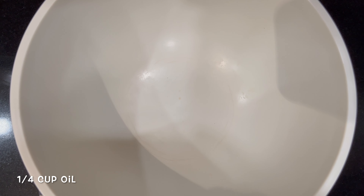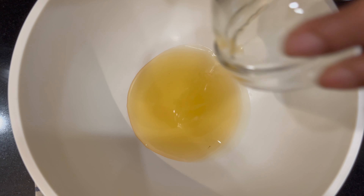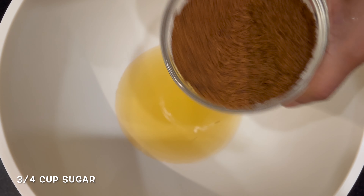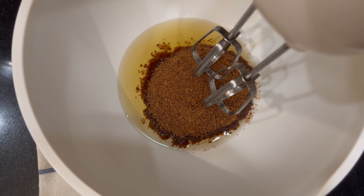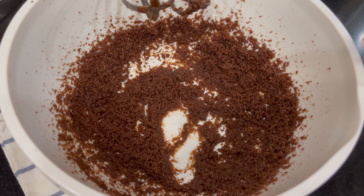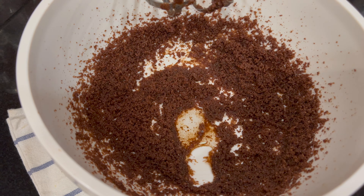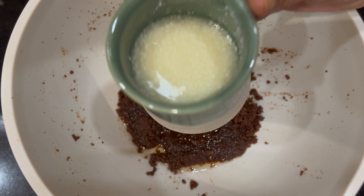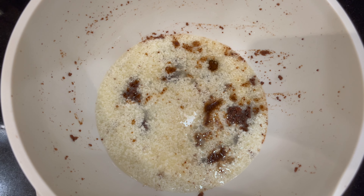Let's work on our wet ingredients. Take a bowl and add any oil which doesn't have flavour. To the oil, we're going to add some coconut sugar — I'm using coconut sugar, but you can use any sugar that you feel like. We're just going to beat it for a couple of minutes. Then add some rose water and a wee bit of vanilla extract. To the oil and sugar, we're going to add the curdled milk — make sure it's come to room temperature and isn't very hot. Just mix.